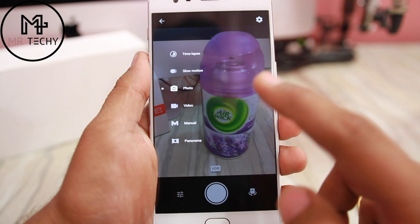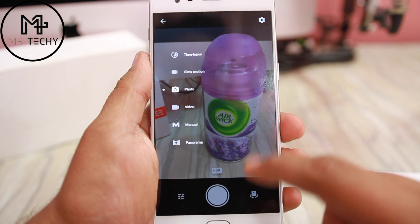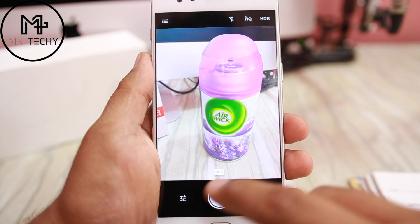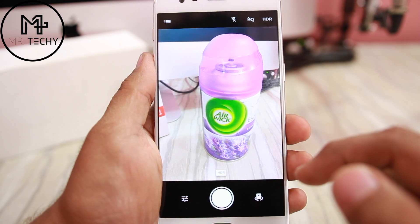One thing that I think is annoying is that if you want to switch between photo mode and video mode, you have to go into the settings and change the settings. A quick toggle between photo and video mode, like you see on many other phones, is not available here.